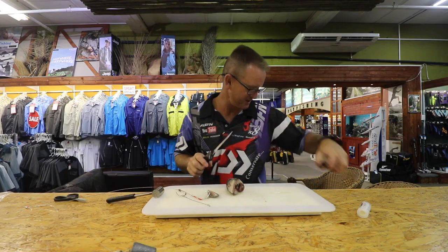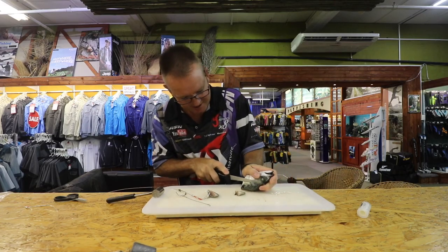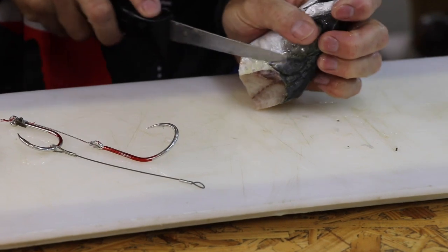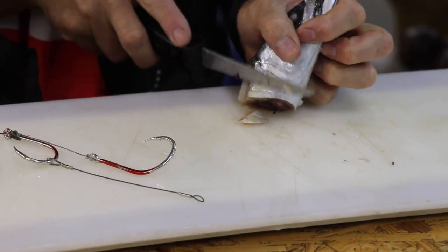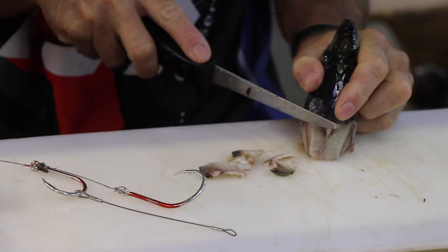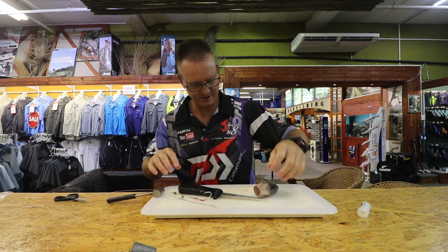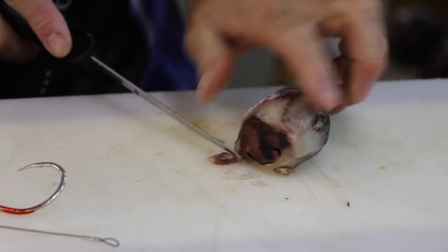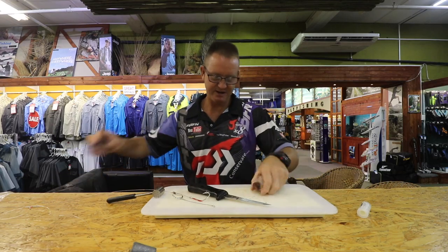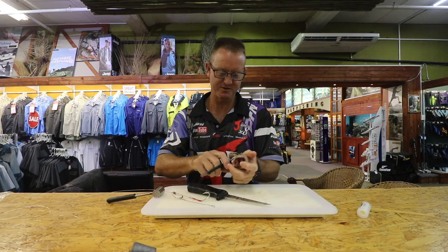Now all we're going to do is form the shape that we want for aerodynamic purposes when it comes to casting. So we're just going to cut everything down, expose a lot more of the actual flesh. Then we take our scissors, open up the gills, and we're just going to quickly expose some of the gills.